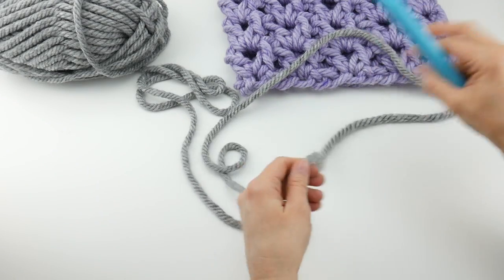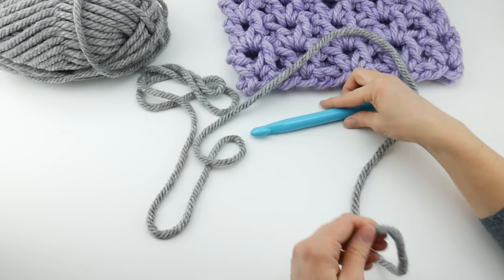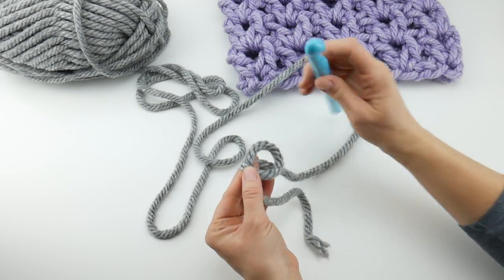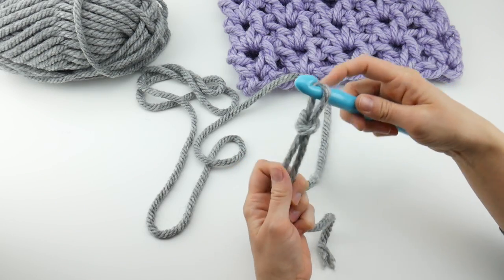Let's get started. To begin, we're going to put a slipknot on our hook. To make a slipknot, wrap the yarn around your fingers to make a loop, bring the yarn behind the loop, reach in with your hook, bring up the loop, and tighten.